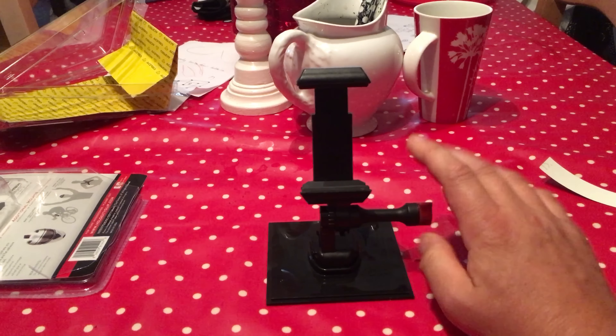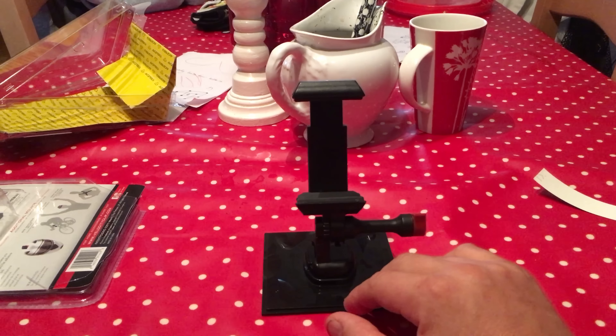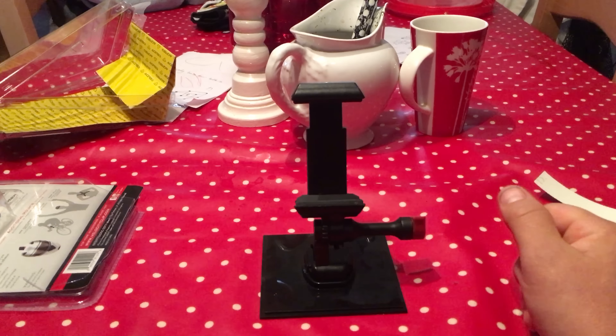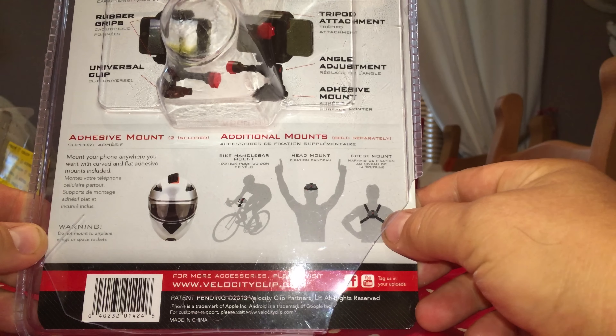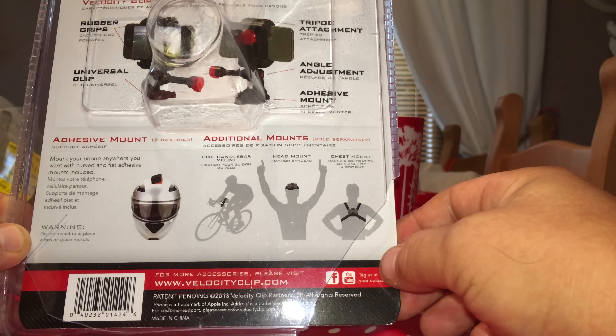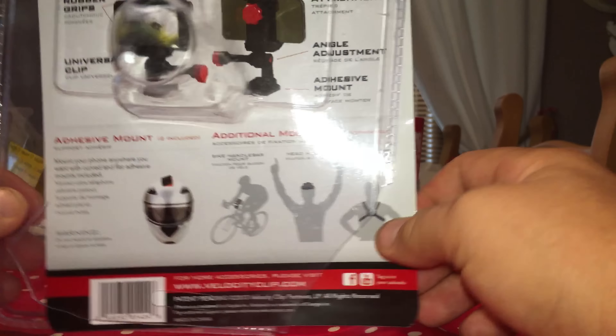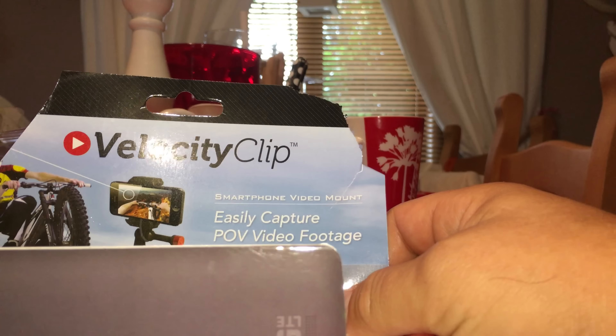So basically what I'm going to do now is mount it in the box, in the kit, and then show you what it comes in and what it's called. What you've got is it can be mounted on your helmet, your bike, or in all the GoPro adapters. And it's basically called the Velocity Clip.